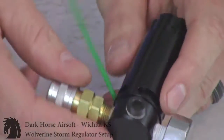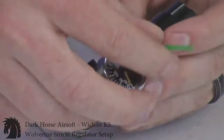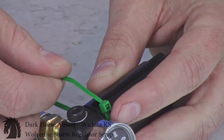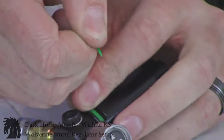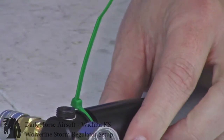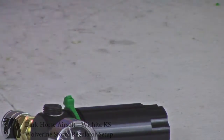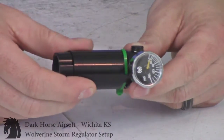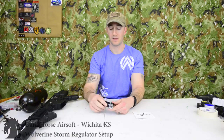Interweave the zip tie through, connect it, and pull all the way through. Clip it so the regulator looks clean. As you can see, the tournament lock cannot go down and can't be removed unless the zip tie is cut, and your adjustment is fully covered. That's how you use a Wolverine Storm Regulator.